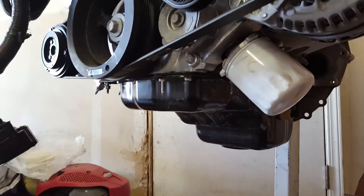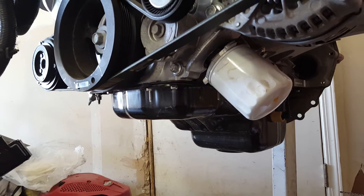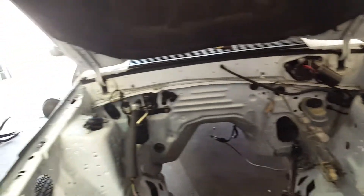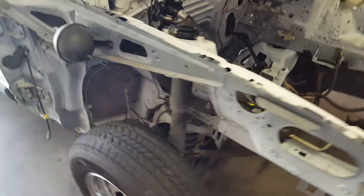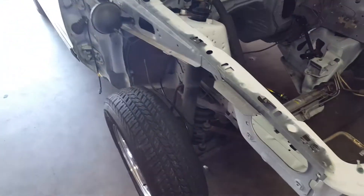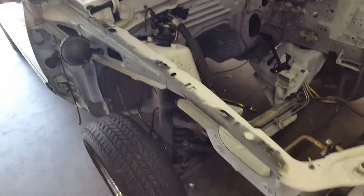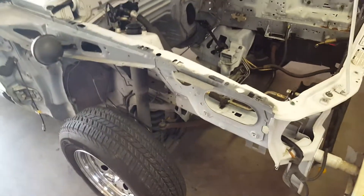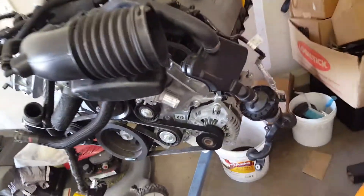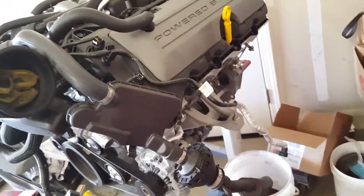If you're running the stock K-member, you have to get a Moroso oil pan, which is about 400 bucks — roughly the same cost as the tubular K-member. The AJE tubular K-member is what I'm going with; it's about 400 bucks including the spring perches and motor mounts. It beats having to change the oil pan, cut your K-member, and buy motor mounts for the 99-to-04 4.6.